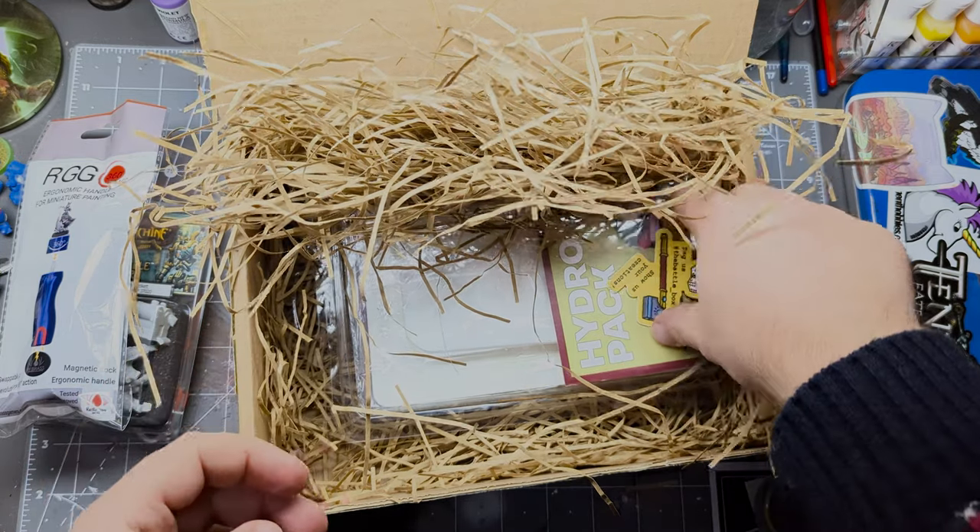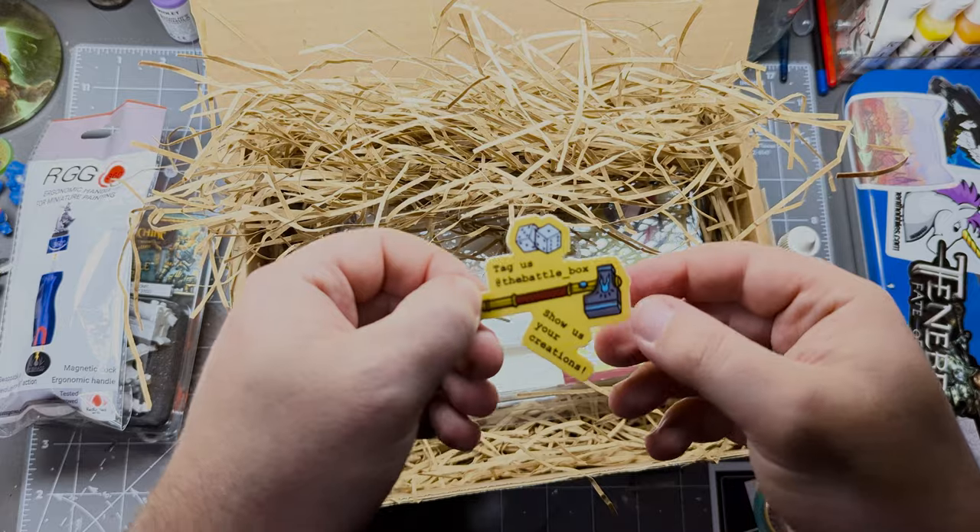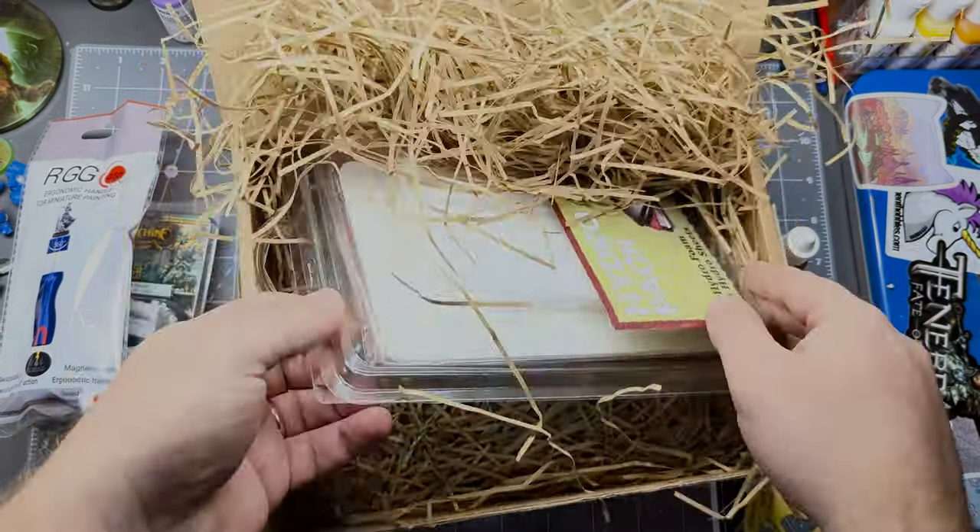And a Rival Crafts Gamer Scenics sticker — maybe that's a clue as to something else that's in here. We've also got another sticker here from Battle Box saying 'Tag us at Battle Box.' Certainly will do with this video.